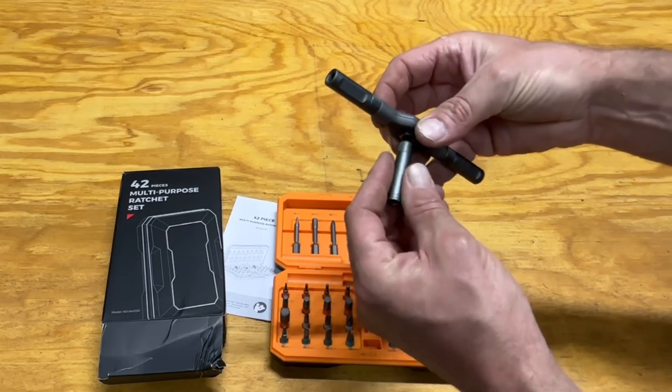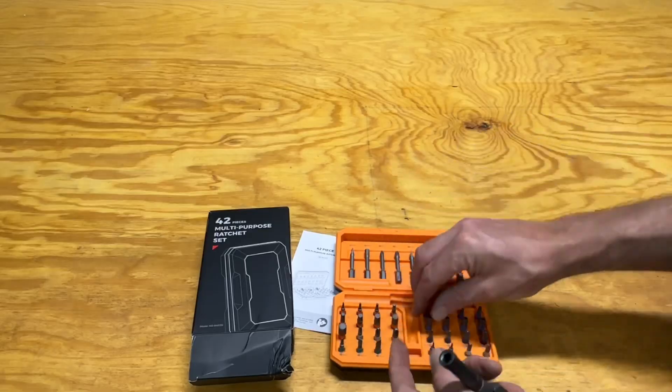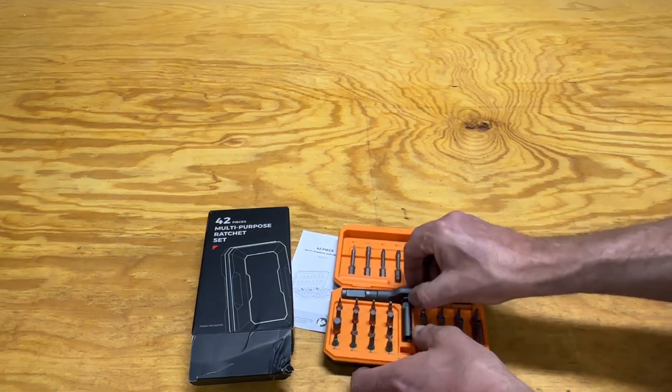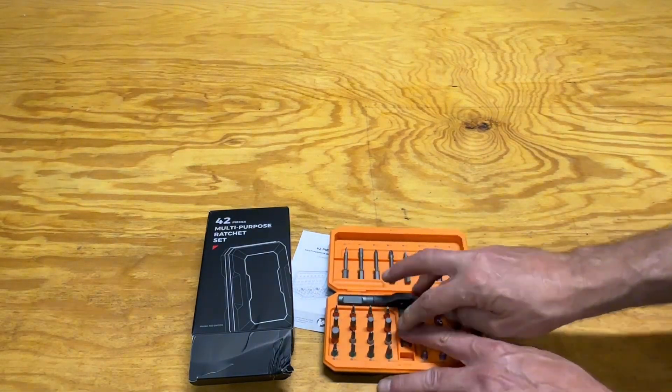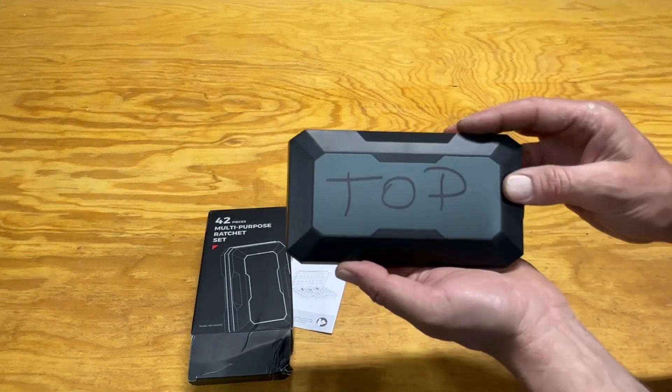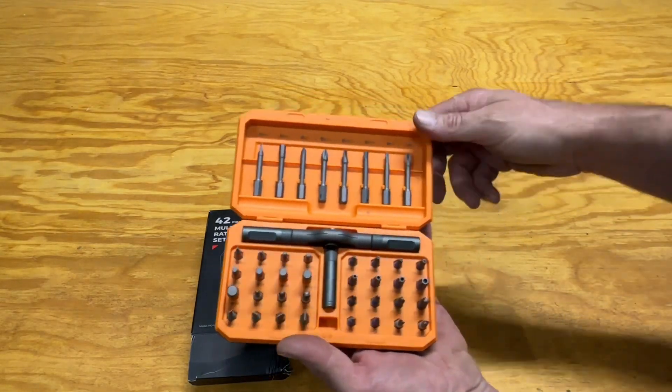Overall, I feel this is a pretty decent tool. Knowing that I can use the standard bits inside my drill and so forth makes it very universal. So overall, when it comes to the Outfax 42-piece kit, this is one kit that we do approve.